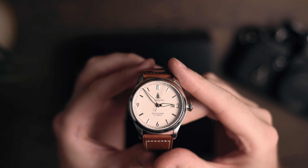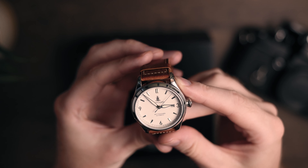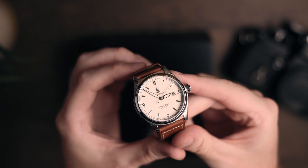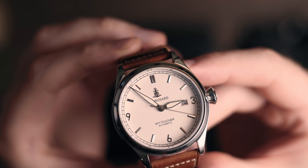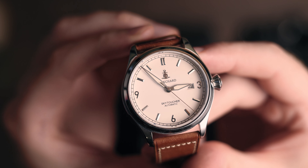You have a water resistance of 100m, but don't go anywhere near water with it — because this isn't a diver's watch. I don't even think this is a shower's watch. But anyway.